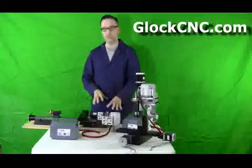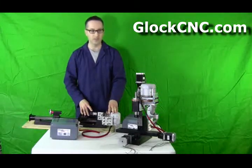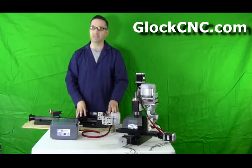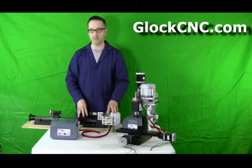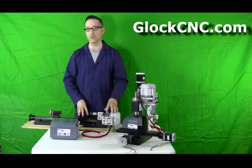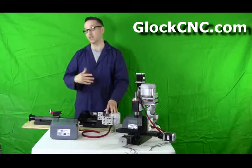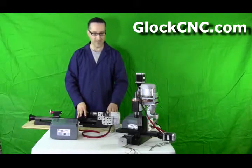So if you like what you've seen and you're interested in getting more power to your mill or your lathe or whatever your custom application is, head on over to GlockCNC.com. Also while you're there, make sure you sign up for the newsletter because we've got some really cool stuff coming out very shortly, and we'll always be producing really cool stuff. Sign up for the newsletter so you can get all the updates on it.